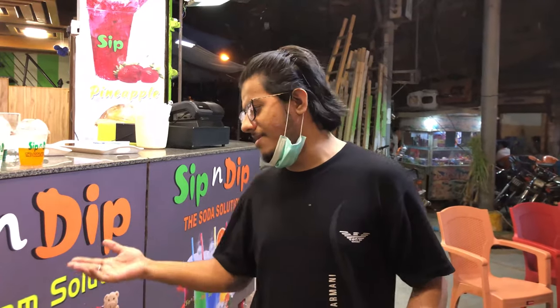Assalamu alaykum everyone, hope you guys are okay. Yaar, back with you with another food vlog. Yaar, jaisay ka, Karachi mein itni garmi hai, to isi wajah se yaar, mein refresh hone aaya hoon aaj.